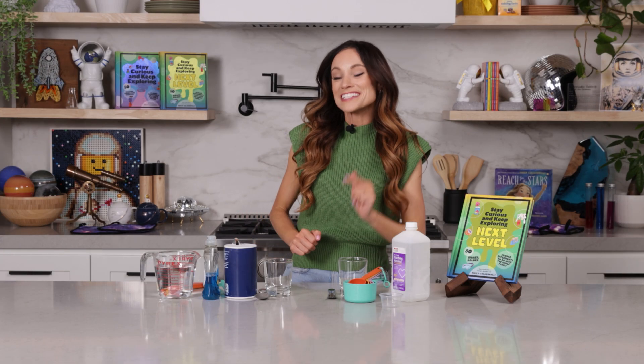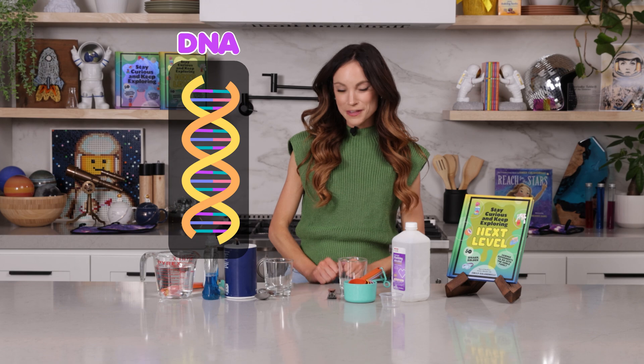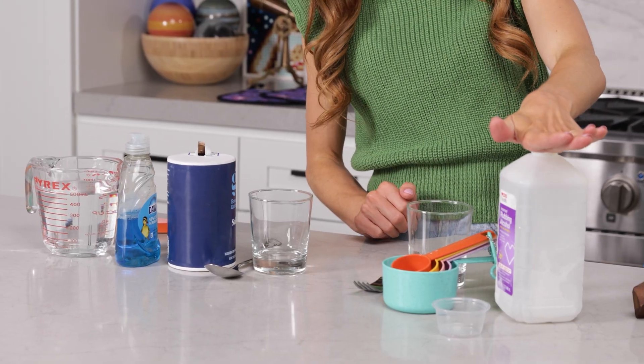Today we are extracting our own DNA. But before we do anything, I want you to put your isopropyl alcohol at 70% concentration or higher into the freezer and let it cool for at least an hour, ideally overnight.